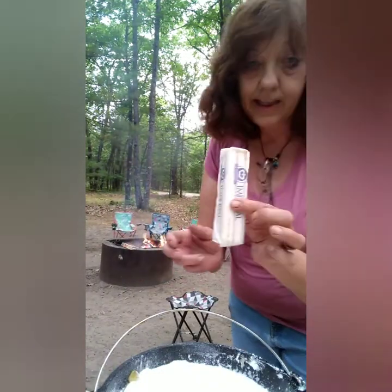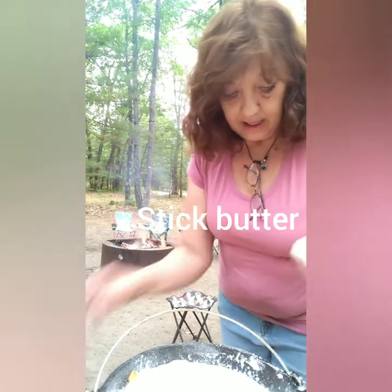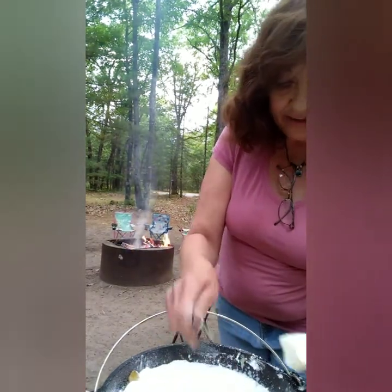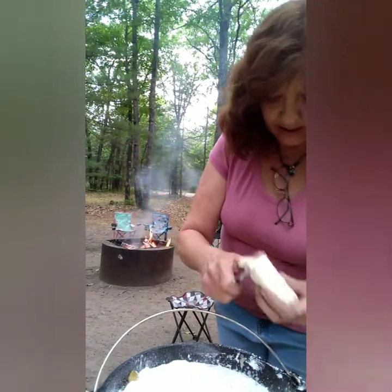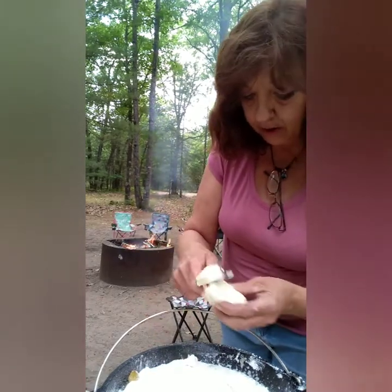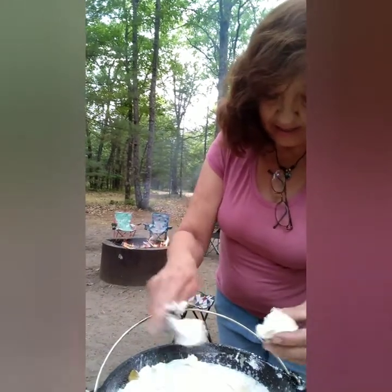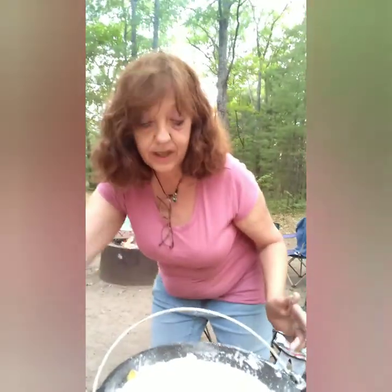Now I have a stick of butter and I am going to slice it over top of that, kind of evenly as possible. Make sure you have butter all the way around it. And I have butter fingers here — I should have grabbed a paper towel.